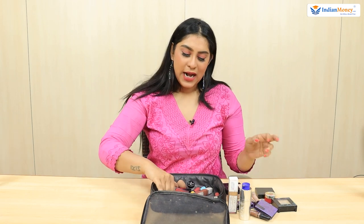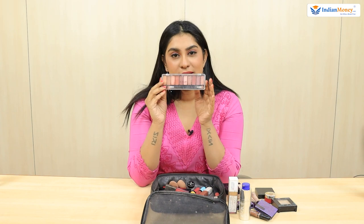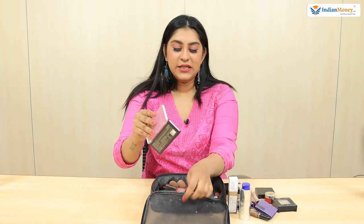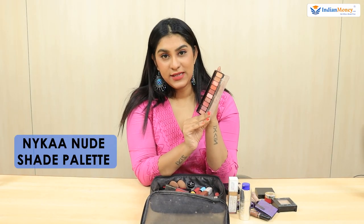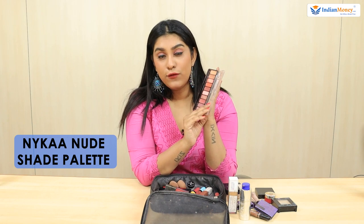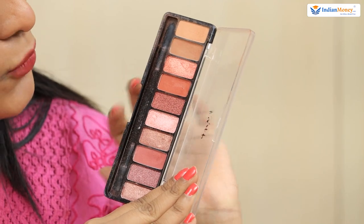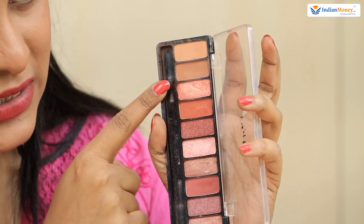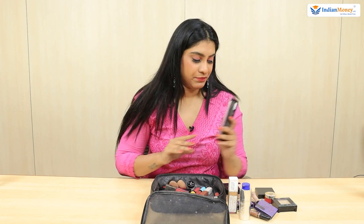For my eyes, I stick to the Nykaa Nude Shade Palette. It has all the shades that work well for day makeup. The colors are really nice — warm, brown, and nude — with two pink shades as well. There are also glittered pressed powder shades just in case I've decided to go out immediately after work. I keep this handy so I don't have to carry my big palettes.